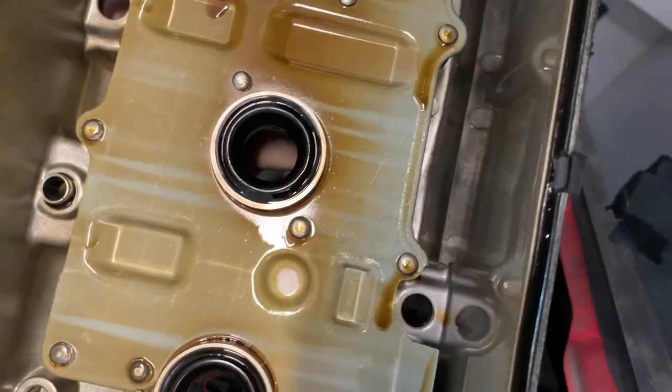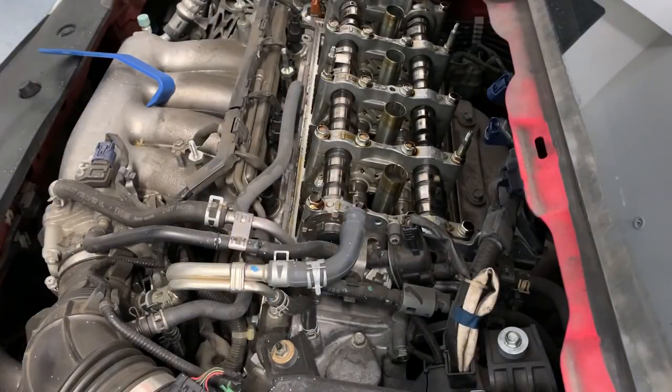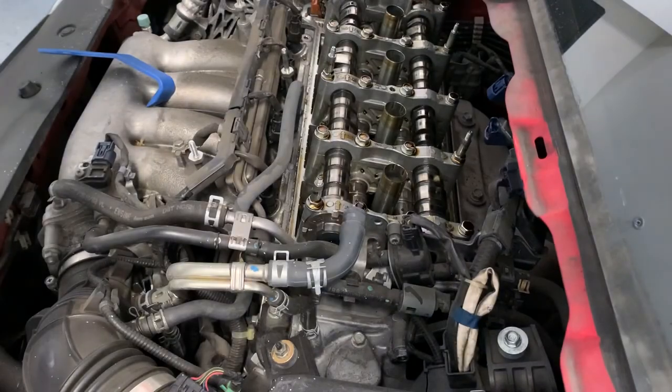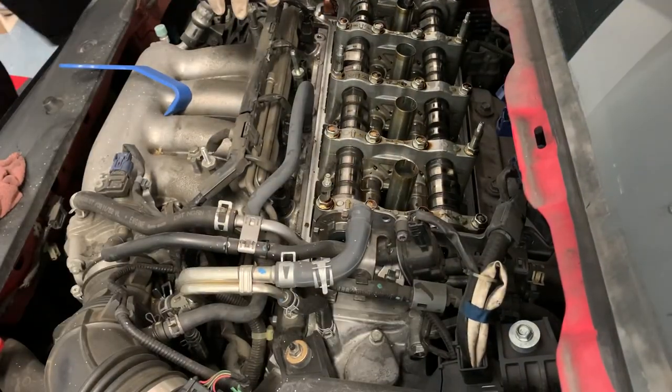It's off. The previous owner and the homie - the current owner - they take care of their cars. Looks clean in there. Removed. Three spark plugs so far.